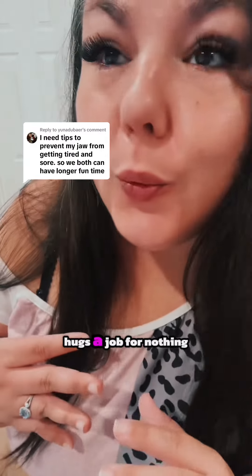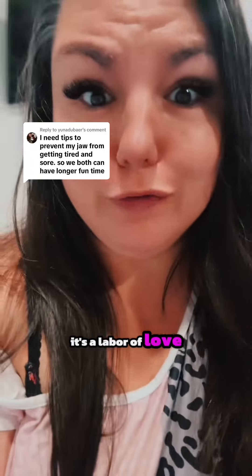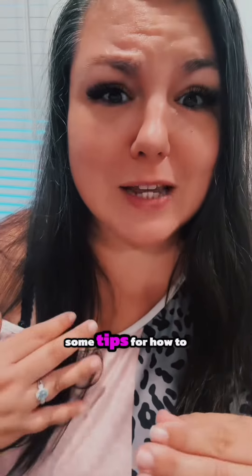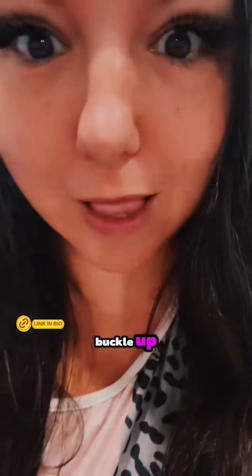They don't call giving mouth hugs a job for nothing, does honey? It's a job, it's a labor of love. My name is Nikki Mars and I'm your new desire coach. I've been in this space for over 12 years. This is such a common occurrence — our jaws hurt but we still want to blow their minds — so I'm going to give you some tips for how to blow their minds without your jaw hurting. Buckle up!